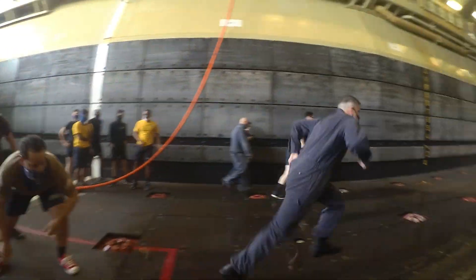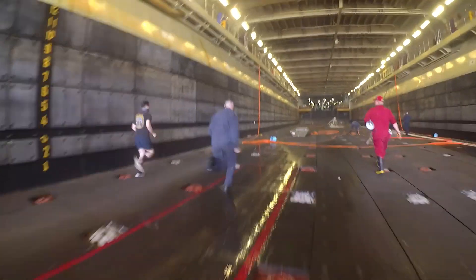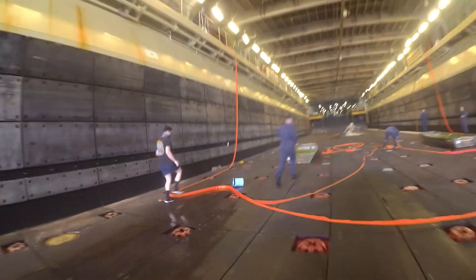Grab the ball! Bring the ball! The ball! Go, grab your ball!